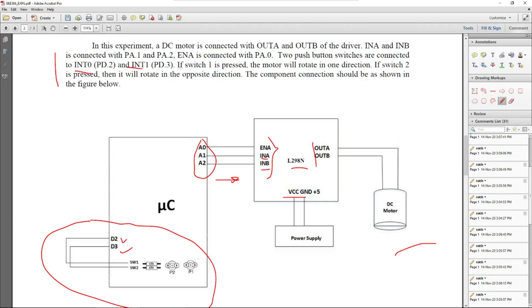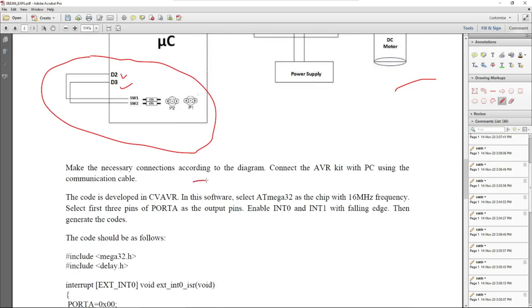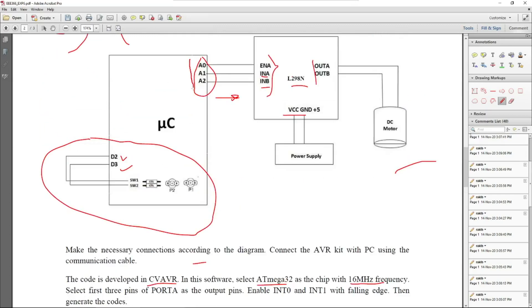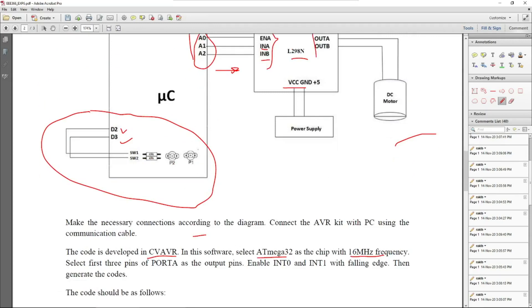We want the motor to work as follows: if Switch 1 is pressed (providing Interrupt 0), the motor will rotate in one direction — say clockwise. If Switch 2 is pressed (providing Interrupt 1), it will rotate in the opposite direction — so if it was rotating anticlockwise, pressing Switch 2 should make it rotate clockwise. We are using Interrupt 0 and Interrupt 1, and we'll be writing code in CodeVisionAVR with the ATmega32 at 16 MHz frequency. Pins A0, A1, and A2 are configured as output pins.